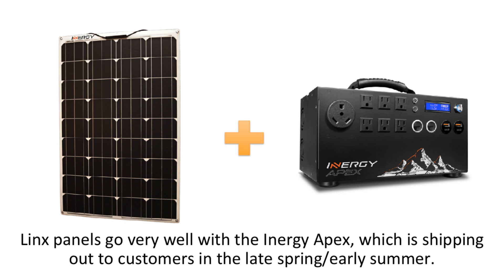Lynx panels are ideally meant for the Energy Apex solar generator, which is shipping out to customers in late spring and early summer of 2019. The Energy Lynx panel can be pre-ordered now and will begin shipping out to customers on May 15th of 2019.